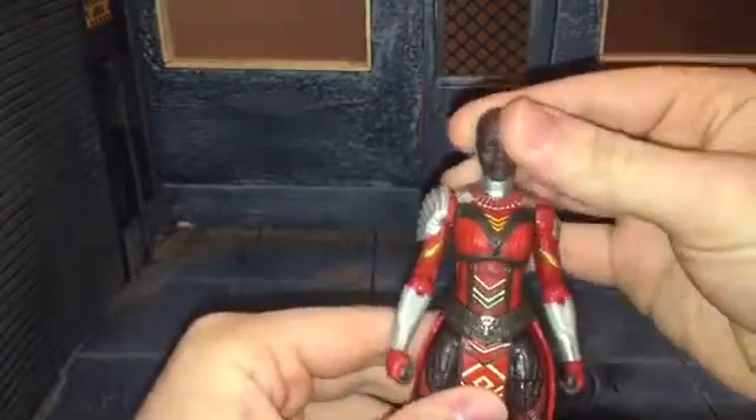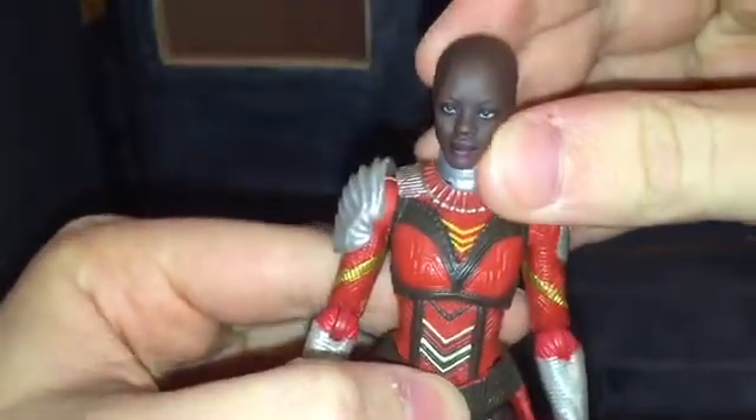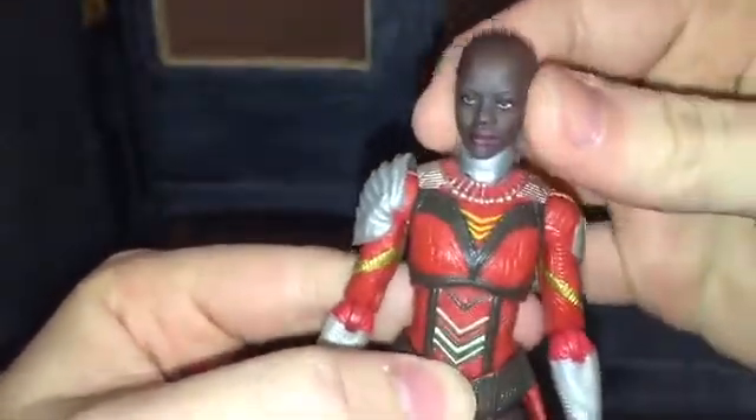Now this is the Ayo head sculpt, and she does come with two alternate Anika head sculpts. So let's go ahead and show those off.